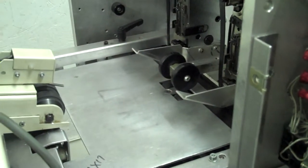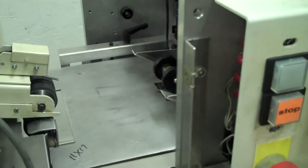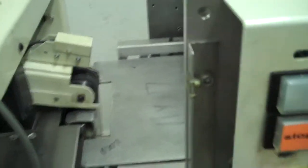This is the inserter station. This is the stitcher. We currently have all the covers off to ensure that all parts are removed in working order.